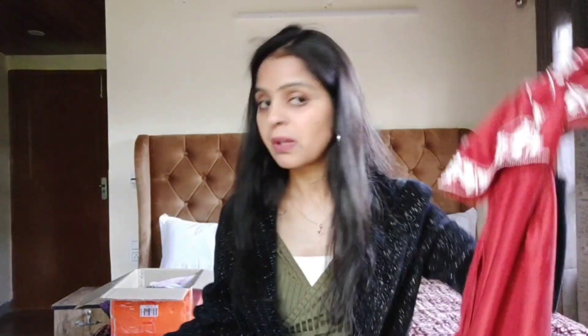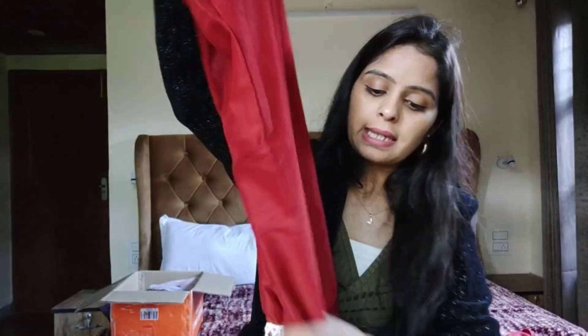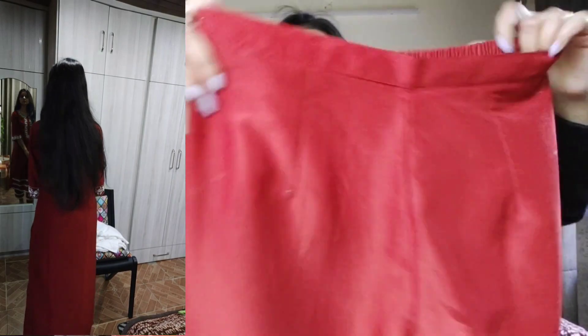Aap easily party functions ke liye agar heavy jewelry ke saath ya heavy embroidery ya heavy work wala pasand nahi aata hai to easily aap isko style kar sakti ho. Ye bahut zyada lightweight hai aur summers mein bhi easily style kar sakti hai. Iske saath iski pant ayi hai jo plain puri pant di hai, bas bottom mein lace detailing diya hai. Back se pura elasticated hai aur isme pockets bhi diye hain - phone ya cash carry kar sakti ho, dono side pe pocket hai.